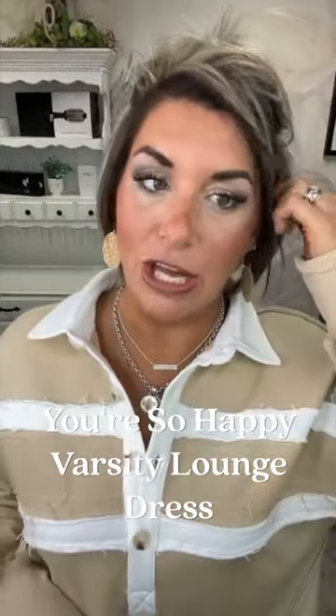Next up is the Happy Varsity Lounge Dress — this is so stinking cute. It comes in four sizes: small/medium, large/extra large, 1X, and 2X. I'm in the small/medium, which is roomy, but it is so stinking cute.